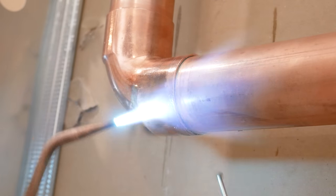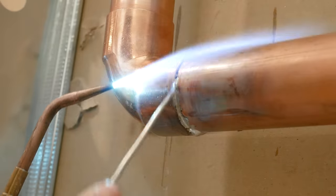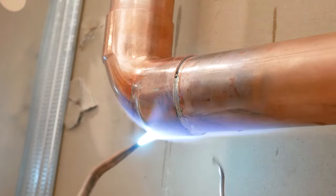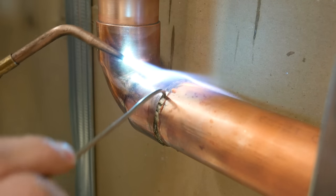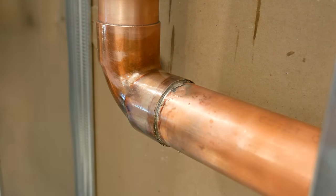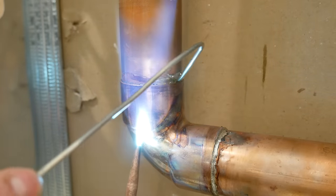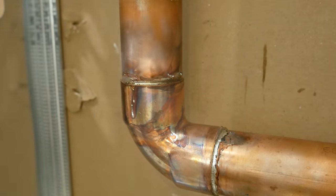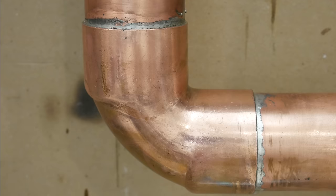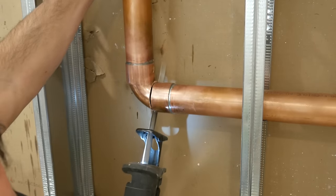Here's all of the goodness in real time. As you could see, it gives the joint a nice clean look with no blobs of solder. But most importantly is how well the joint was covered inside, so let's open it up and inspect our work.